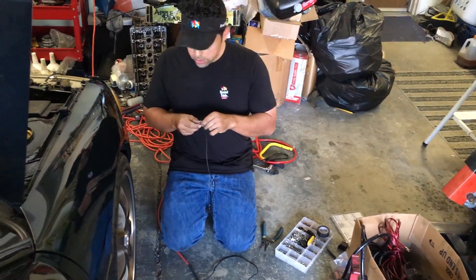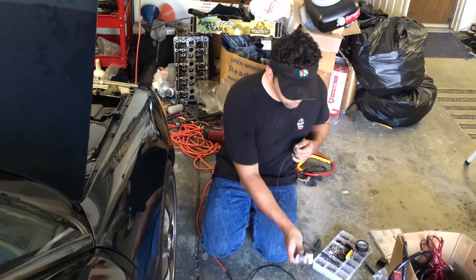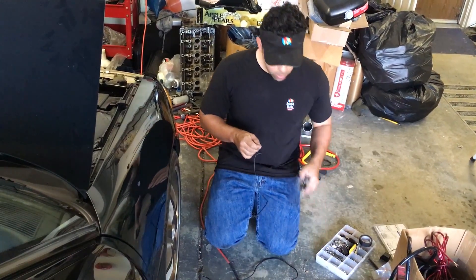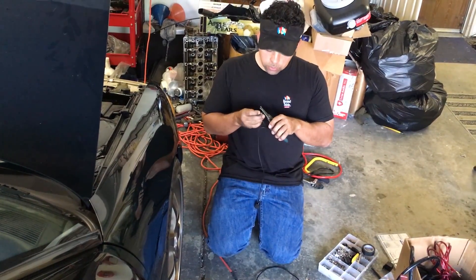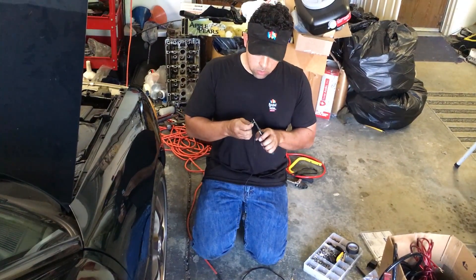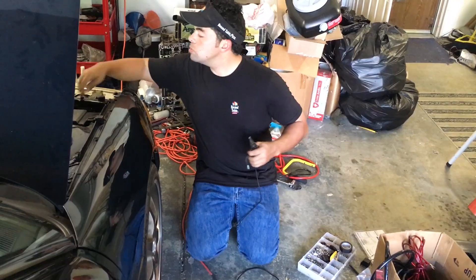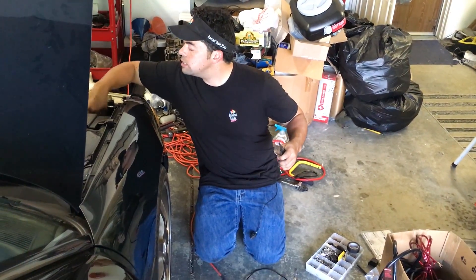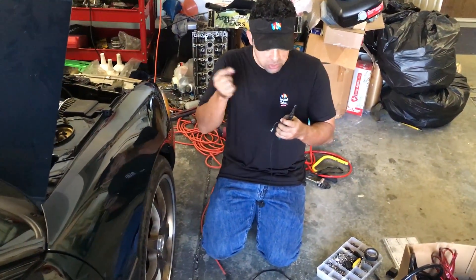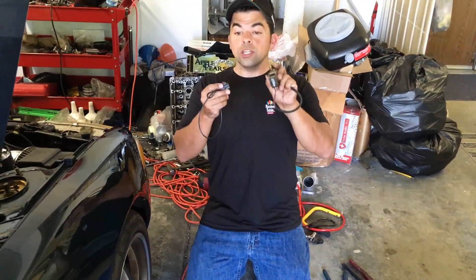Just trying to wire in an old Grady boost controller from the Profec B that I never really figured out how to use. But now Megasquirt will control the boost internally and we can program that. So I'm trying to wire this in off the stock harness. I wired into the boost solenoid for the stock plug, so I could just be plug and play again. It's a plug and play harness, ready to go.